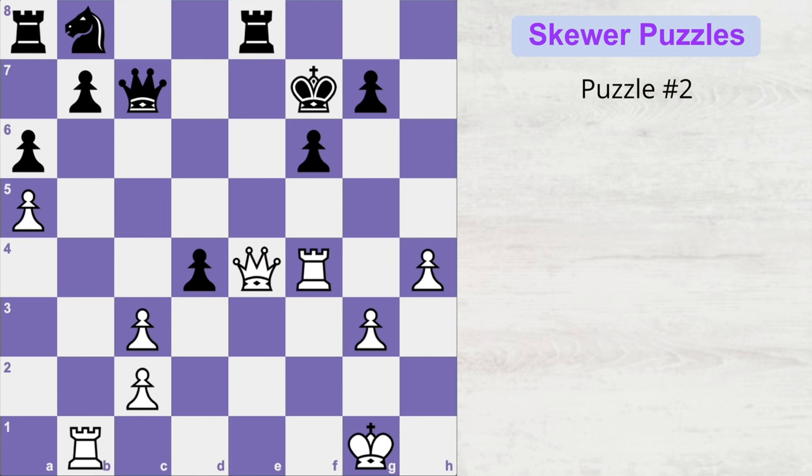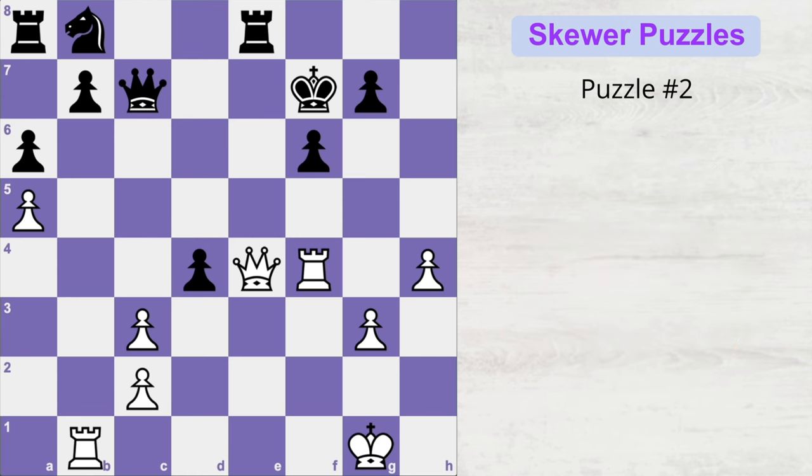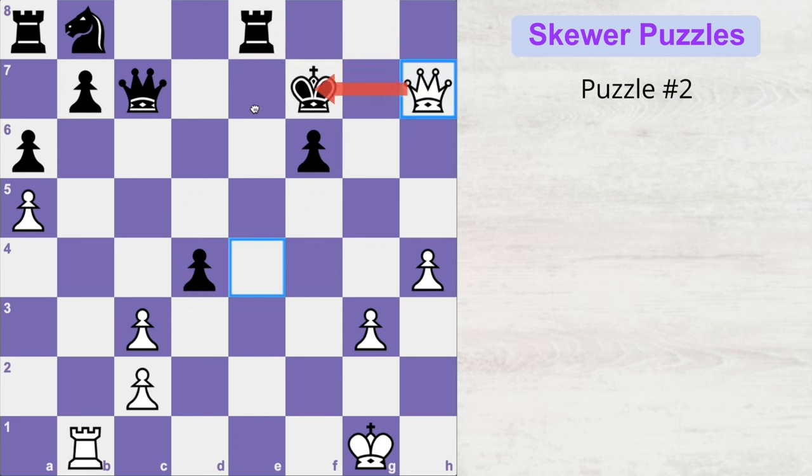In the second puzzle, black is up in material by three points and is currently attacking white's queen. The key observation is that black's queen is totally undefended and sits on the same rank as the king. White needs a move to create a skewer — so white plays rook takes f6 check, pawn takes rook, and now queen h7 check skewers black's pieces. The king moves and the queen is gone.